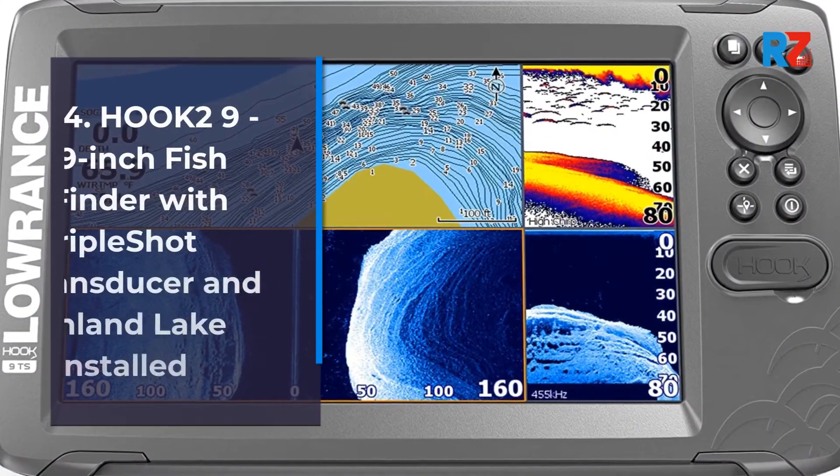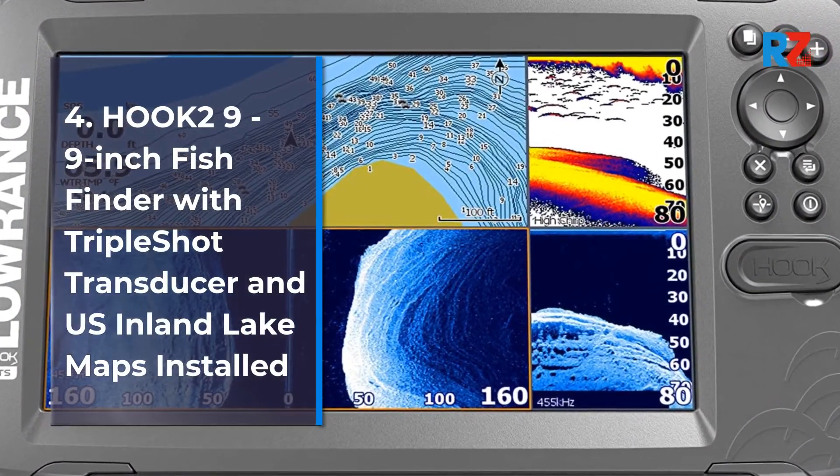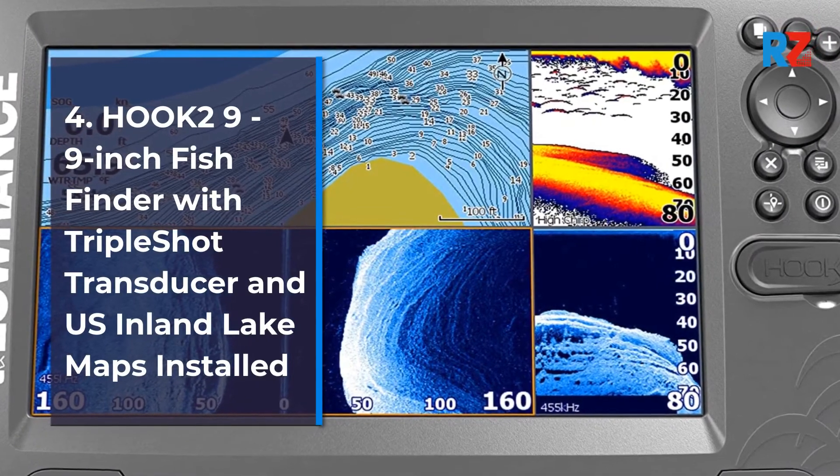4. Hooked 9-inch Fish Finder with Triple Shot Transducer and U.S. Inland Lake Maps Installed.